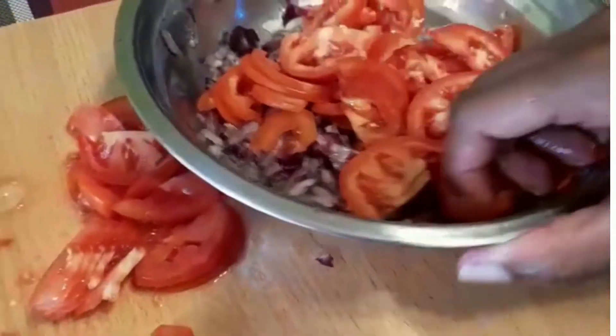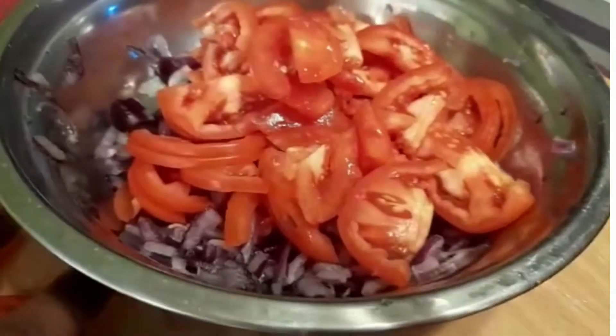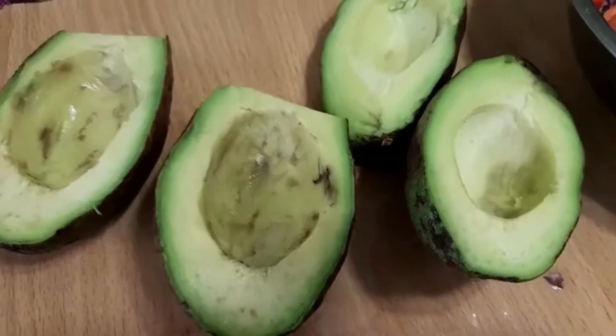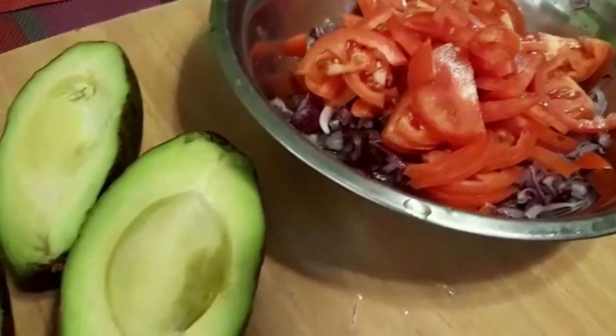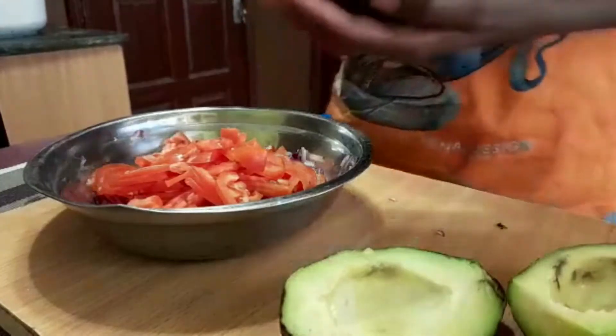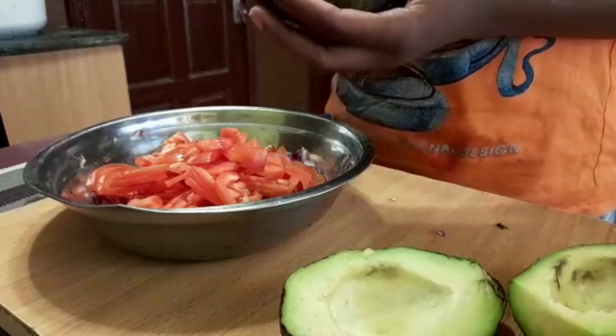We are now going to add tomatoes to our onions. Next, it's time to add our avocado. Remember, the avocado is optional — if you don't love it, that's okay.